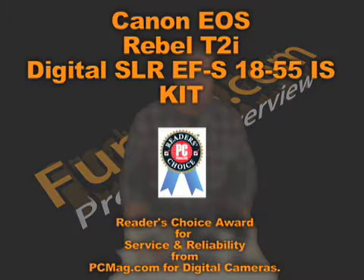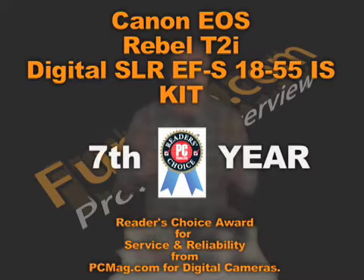Something notable besides the great Fumpy.com price: the Canon EOS Rebel T2i Digital SLR EF-S 18-55 kit has received PC Magazine's Reader Choice Award for Service and Reliability for Digital Cameras the seventh year in a row. As it states on the Fumpy.com website, the evolution continues.